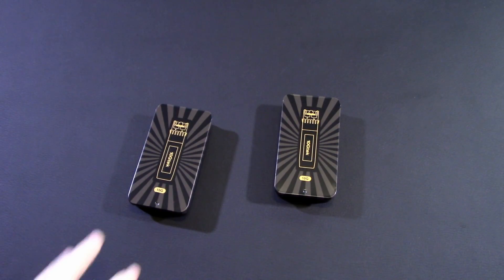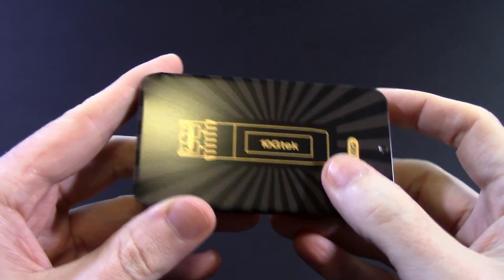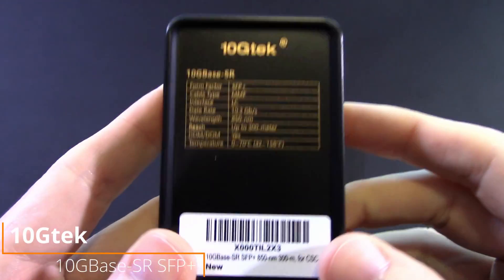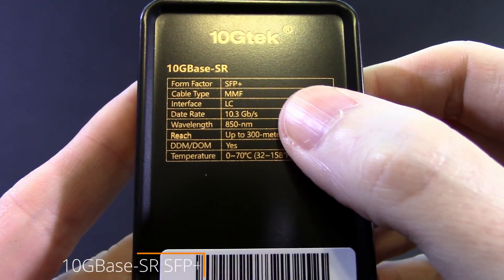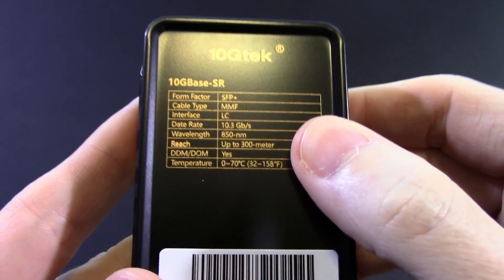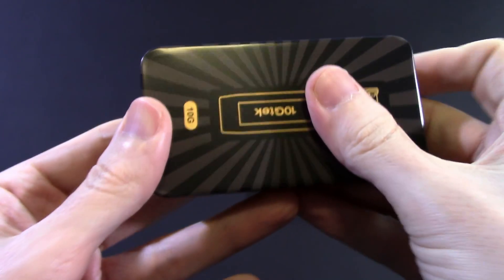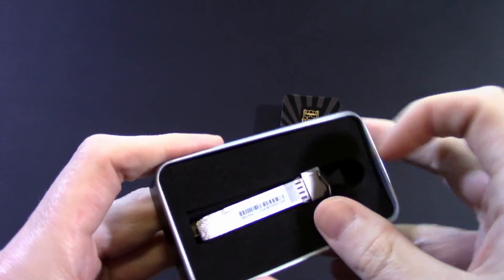I'm using Mellanox ConnectX2 network adapters, so I've decided to go with the 10GTEC generic transceivers. These are SFP+, LC-LC, 850nm multi-mode laser devices. And they come in a nifty reusable tin. Links in the description as always.